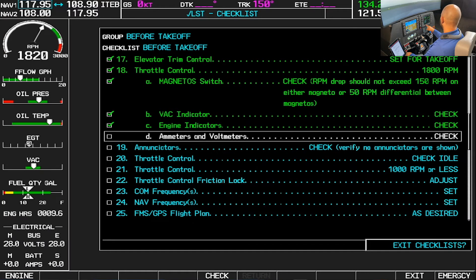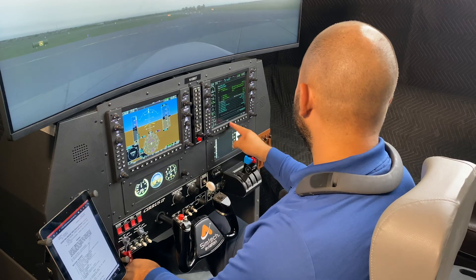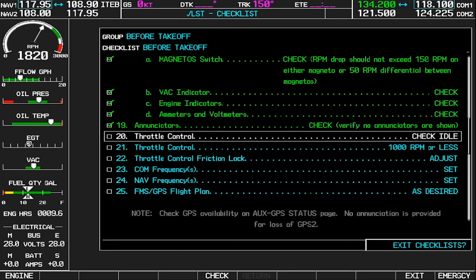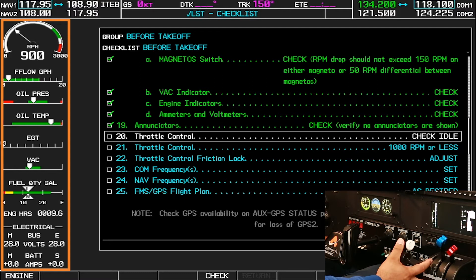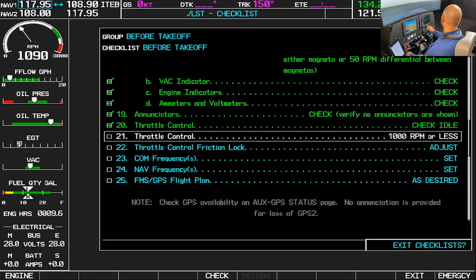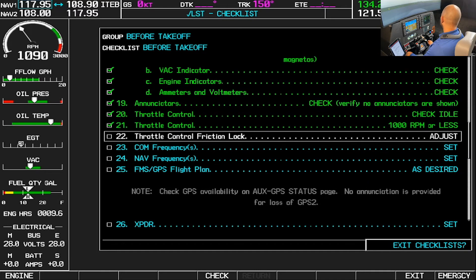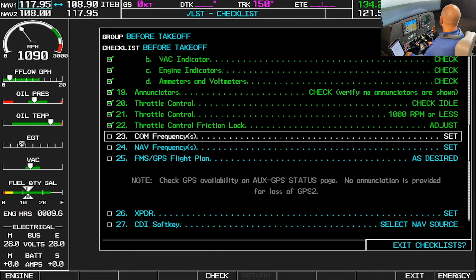Amp meters and volt meters are positive charge — checked. Annunciators — we have nothing showing, that is correct. Throttle — idle, gently bring it all the way back, make sure that the engine is still working, and we'll set 1000 RPM. Throttle friction lock is adjusted. We don't have it on our sim.